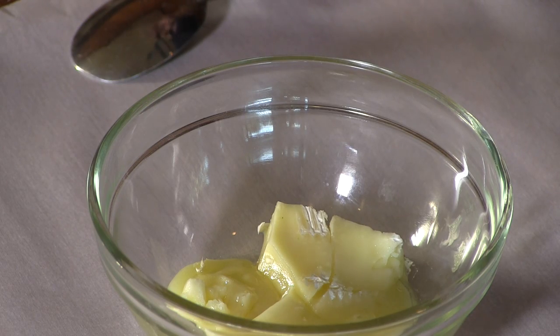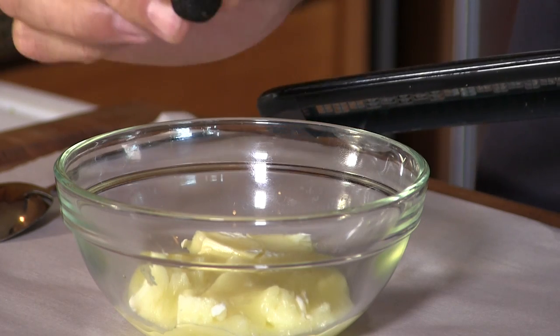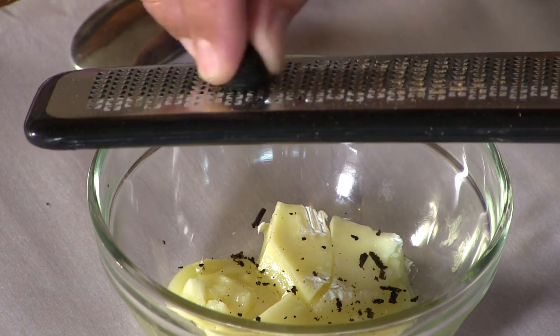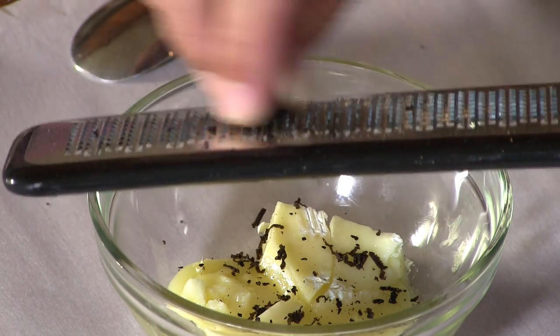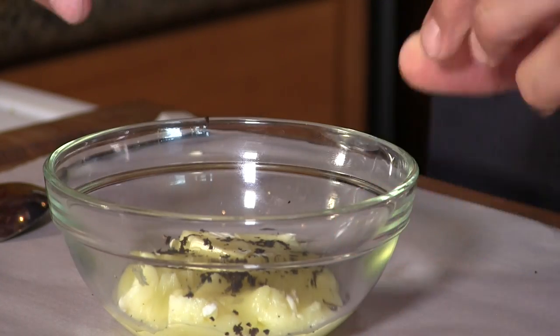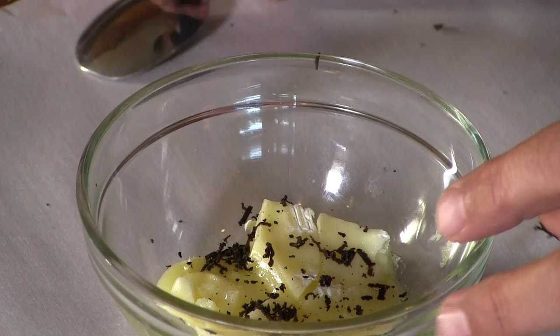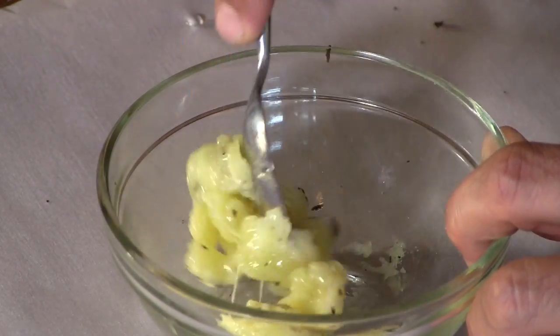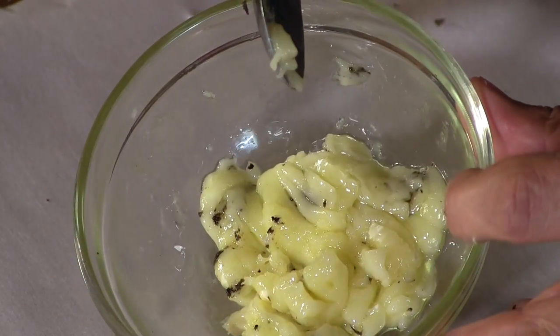We're going to kick this burger up on the opulent scale a few notches. I have some brie cheese — I've cut the rind off and softened it just a little bit. I also have a miniature black truffle that I'm going to blend right into the cheese. Let's go ahead and make a burger patty now.